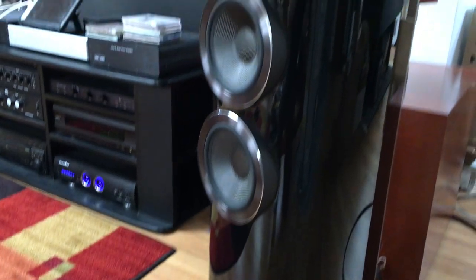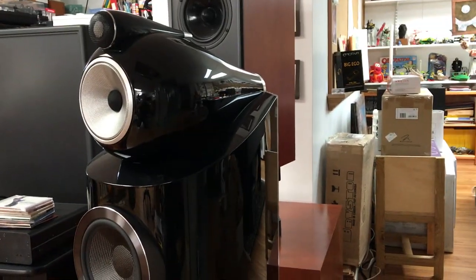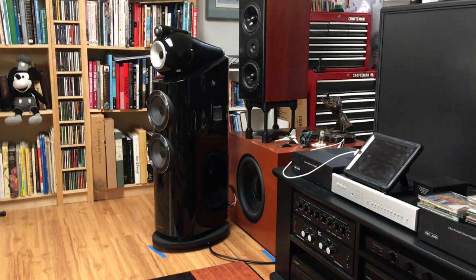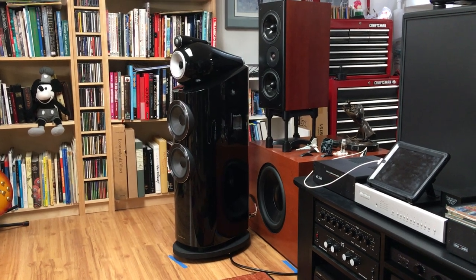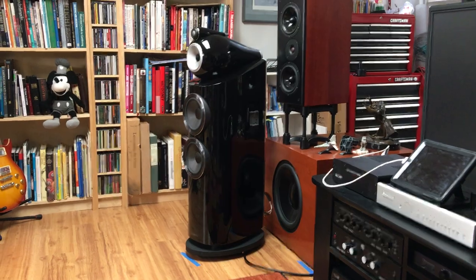So, there you have it — a really gorgeous looking and very striking speaker, which is made over there. Have a look at the review to find out what we think, and just enjoy. Thanks so much.